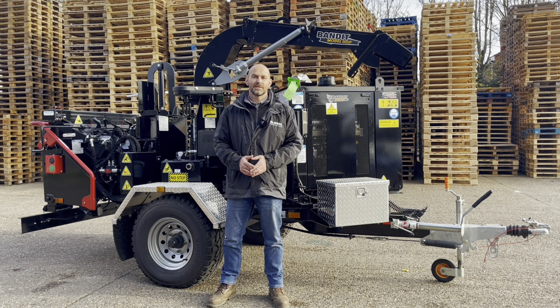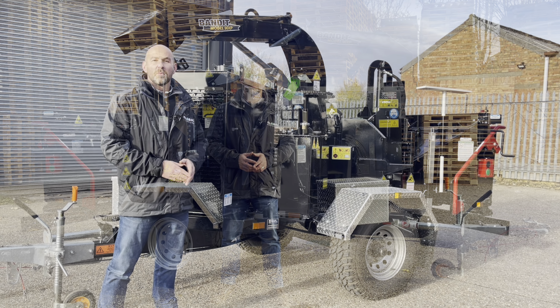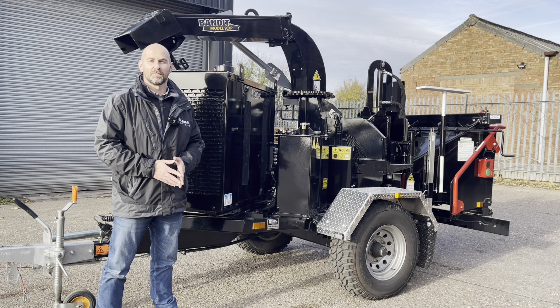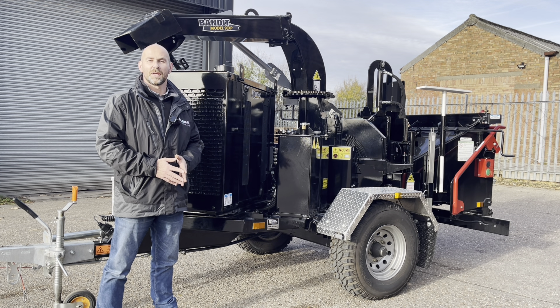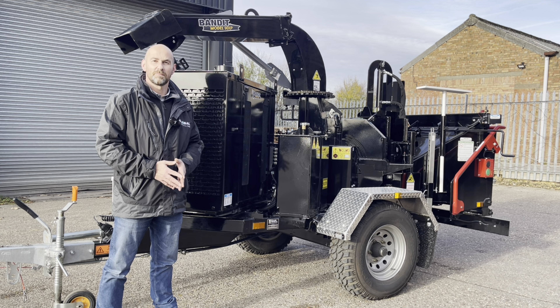Hi, welcome to Technical Tuesday. My name is Andy Dudley and this is the Bandit 90XP. Bandit Industries have been running for nearly 40 years and have been producing hand-fed chippers since day one. The design of the Model 90 hasn't really changed much in that amount of time, so what I'm going to do now is give you a walk around the machine and show you some of the benefits and features.